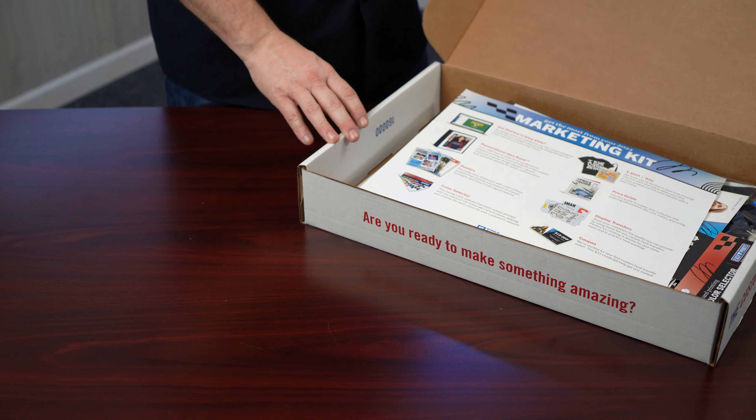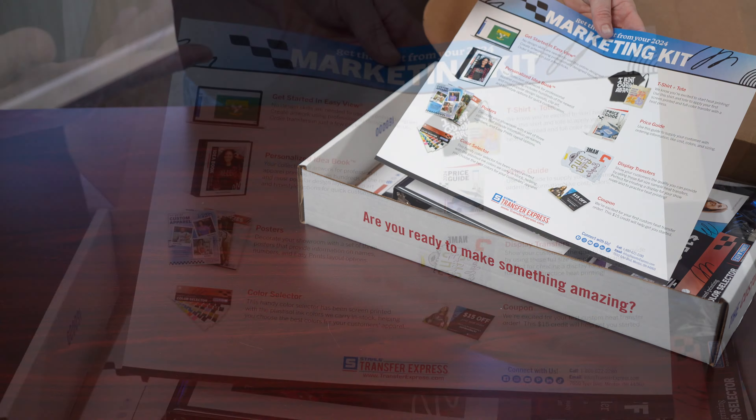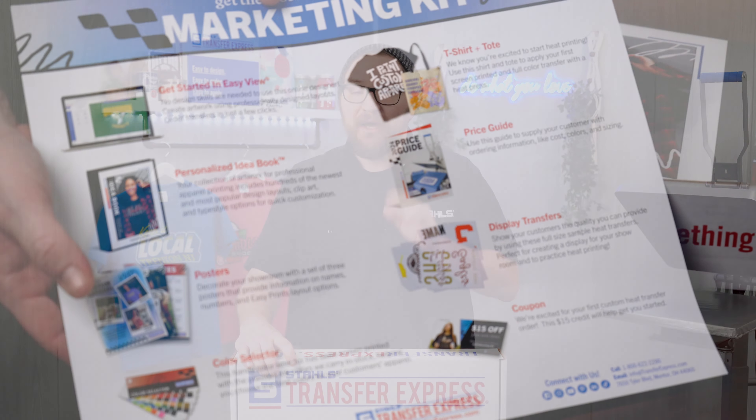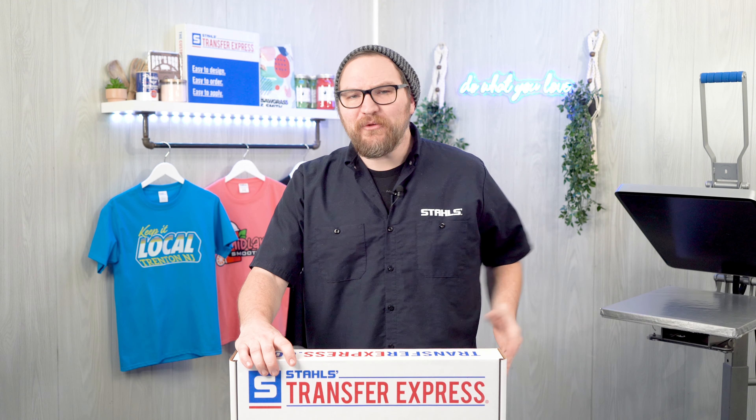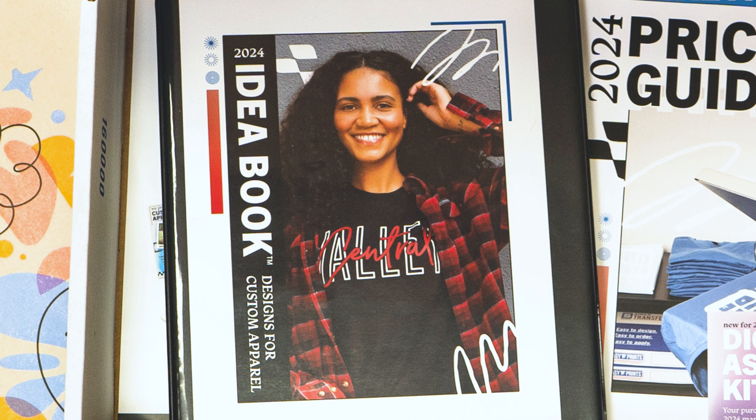The first thing we're going to see here is a nice little guide. It breaks down what's in the kit and the benefits of everything included. But if we read this right now, there's no point for the video. So right off the bat, let's chat about this idea book.